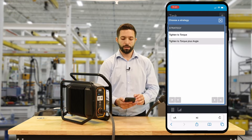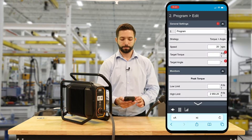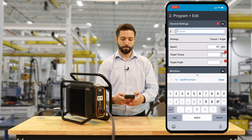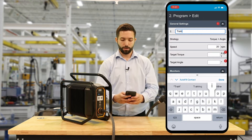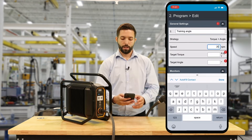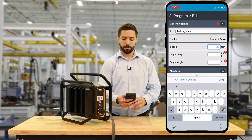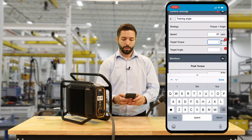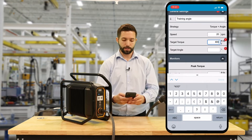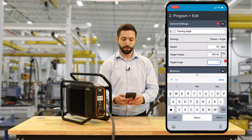Our strategy is going to be Tighten to Torque Plus Angle. The first thing we're going to do is name our program — we're going to name it Training Angle. I'm going to set the speed; I'm going to leave it at 20 RPM. We'll set our target torque at 400 foot-pounds and our target angle is going to be 30 degrees.